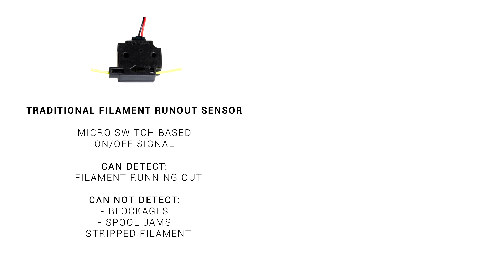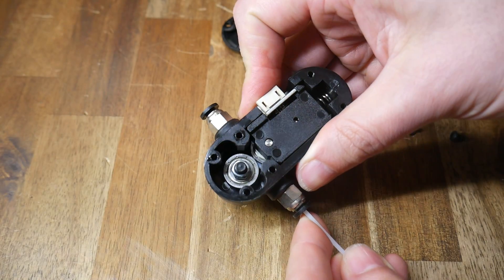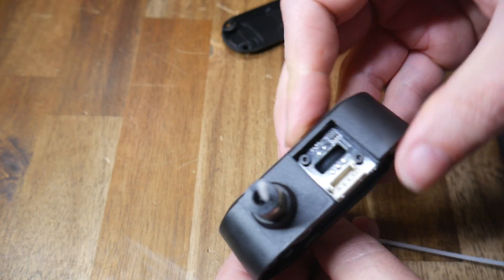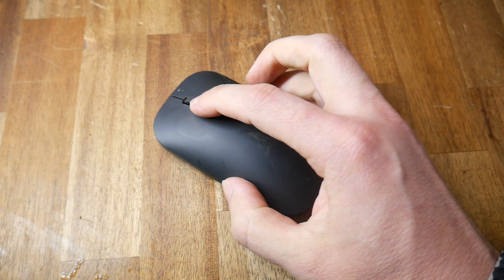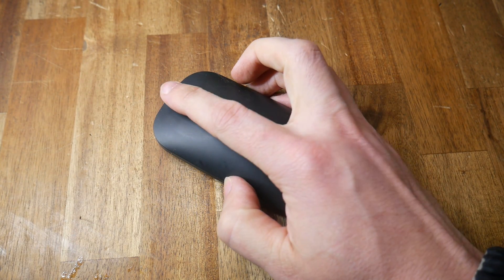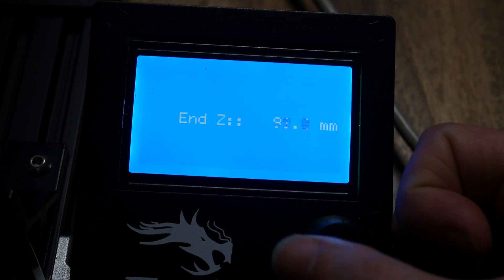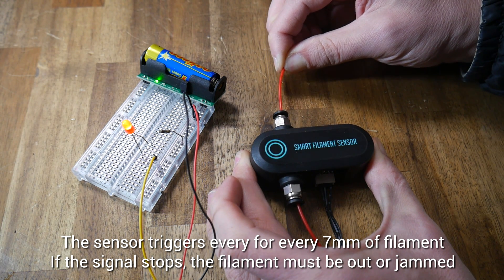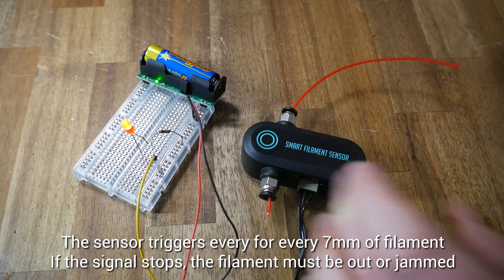A traditional filament runout sensor is good at detecting when the filament spool runs empty, but not much else. Inside the smart BigTreeTech sensor, as the filament moves through the center, it turns two bearings, which accurately measure filament movement. The bearings are connected to a rubber wheel, which is connected to an encoder — very similar to the scroll wheel found on a common computer mouse. As the filament is pulled through the smart sensor, it turns the encoder wheel, and a pulse is sent for every seven millimeters of filament. While printing, if the firmware no longer receives the pulse, it knows the filament must be jammed and takes action.